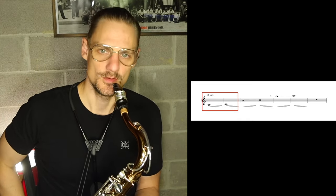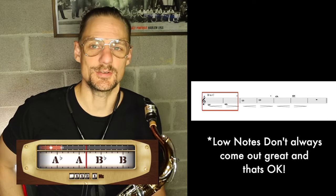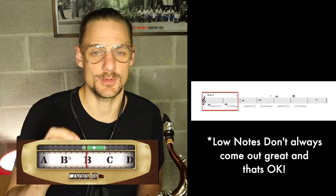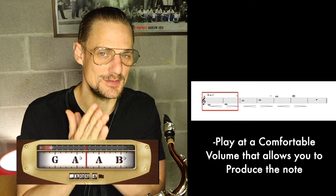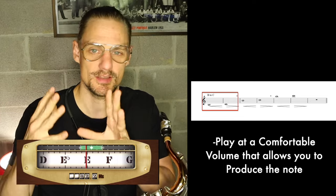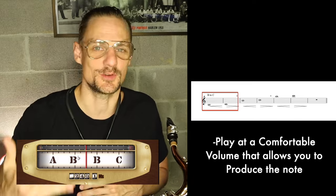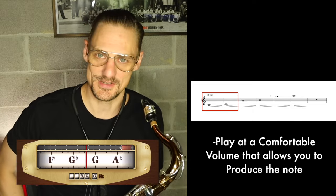Moving up a half step to the next note — we're going to go B to C now. Sometimes these notes don't always come out right away on the low end, so what I recommend is just starting at the volume that's going to produce the sound. It might not always be pianissimo or quiet, but starting at a volume where you can get the note out is going to be much better for your sanity and lead to more control in that register in the long run.